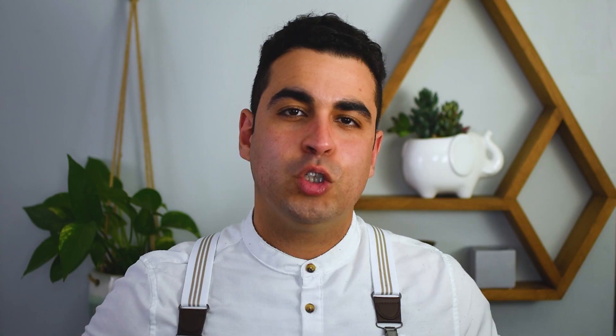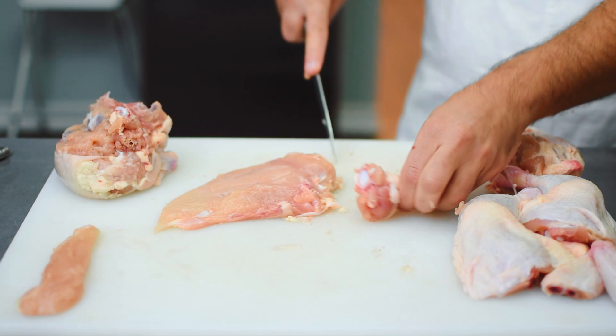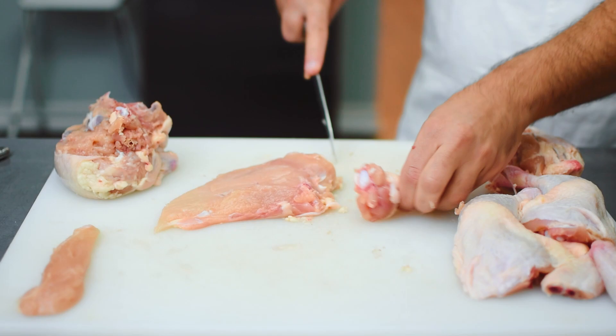Next I'm going to remove the drumette because I want to use it in a stock. You can also obviously make chicken wings with the drum and the wing, but I'm going to use it for my stock. And there is our drumette.